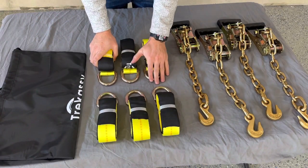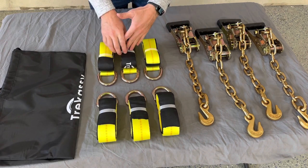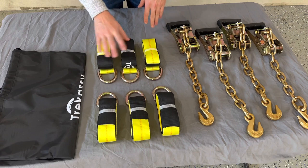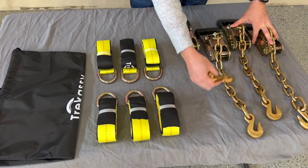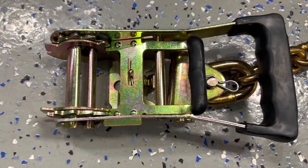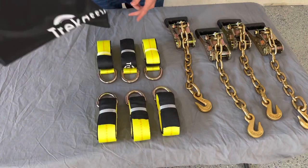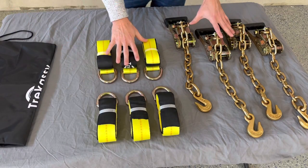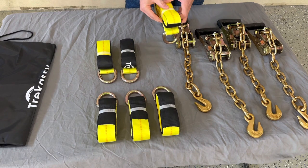With the straps laid out, you can see you get six of these eight-foot-long web straps with big D-rings on them. The ratchets are very heavy duty — big 16-inch chain, big heavy-duty hooks to hook onto your trailer, and big four-inch handles on the end of the ratchets to crank down those straps. There's also a nice carrying bag to store all your ratchets and straps when not in use.